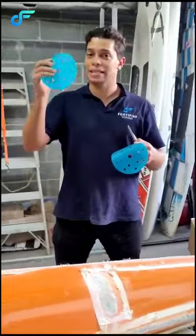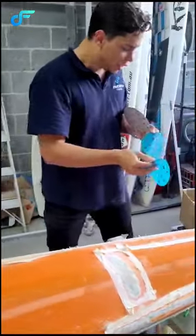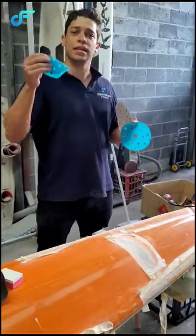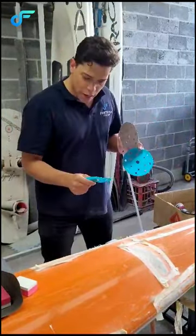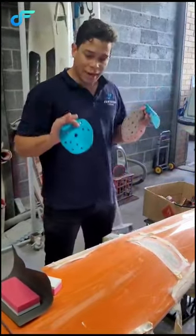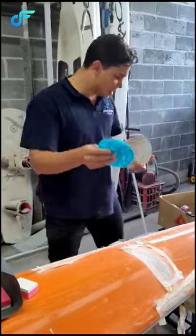It's got a lot of flexibility and it doesn't heat up the surface, so you can use the machine and stay in one area for longer. It doesn't heat up the surface — it's not like other conventional products where if you stay in one area it heats up. And as you know, you don't want to burn the surface. So you've got these here that you can use.